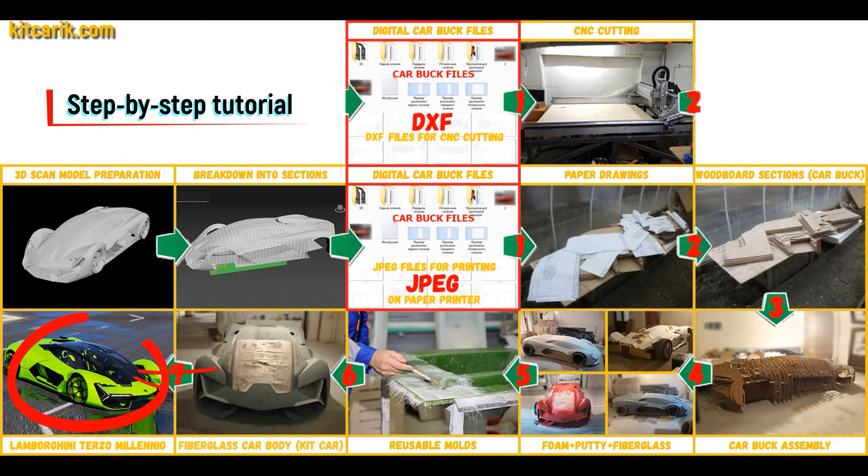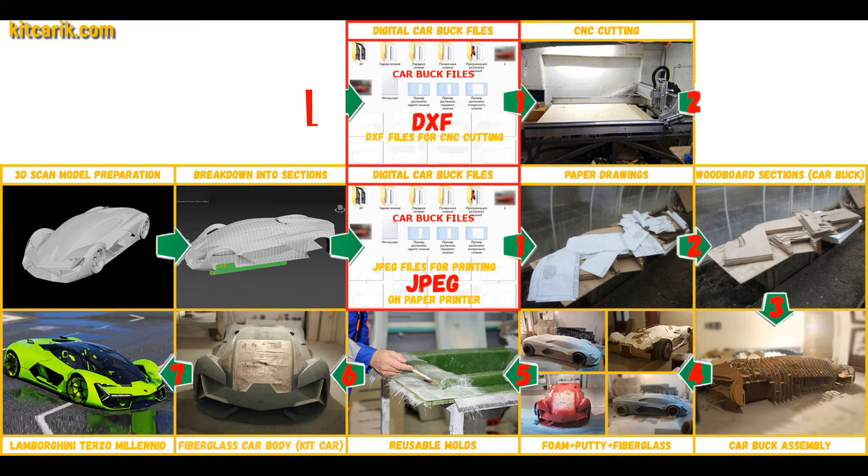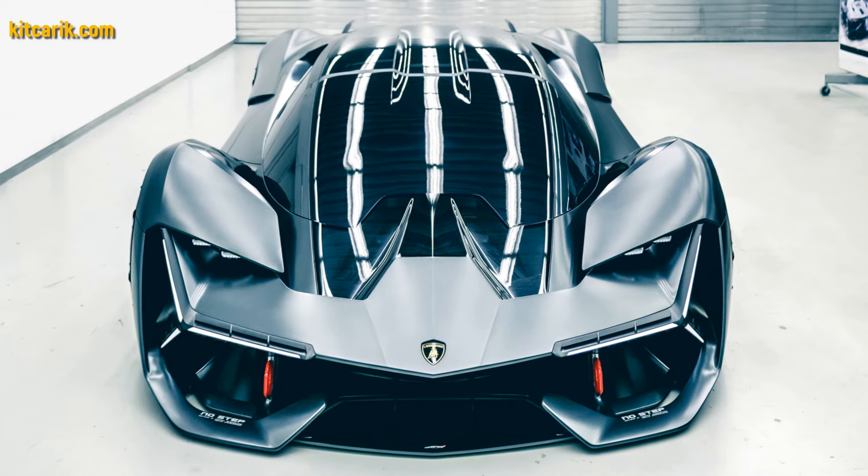The finished fiberglass car body kit car is installed on a suitable donor car or on a homemade frame. The Lamborghini Terzo Millennio replica is ready.